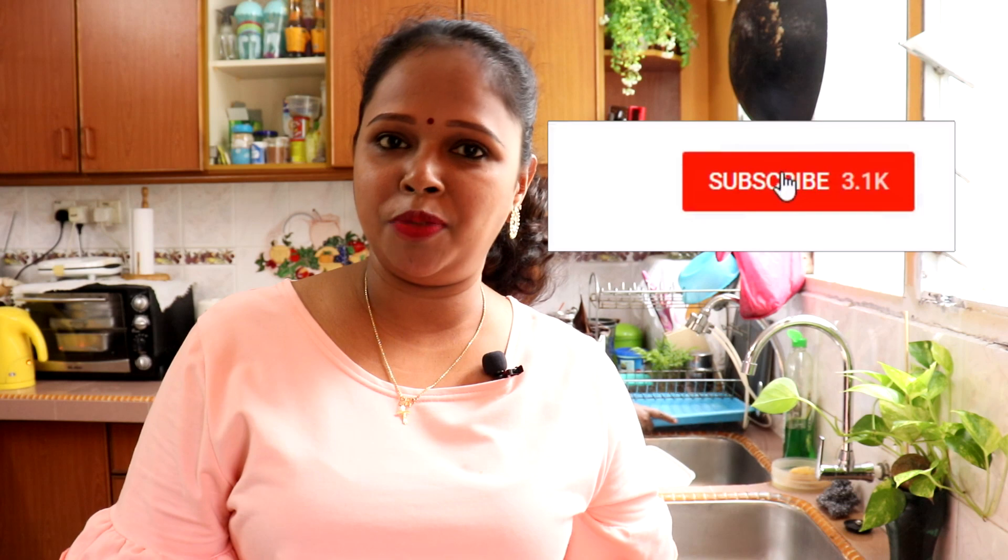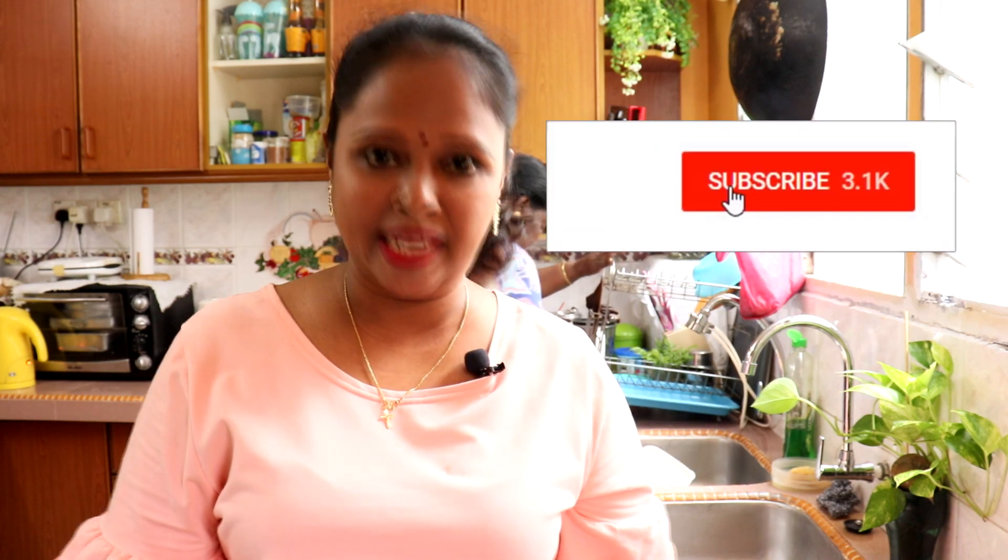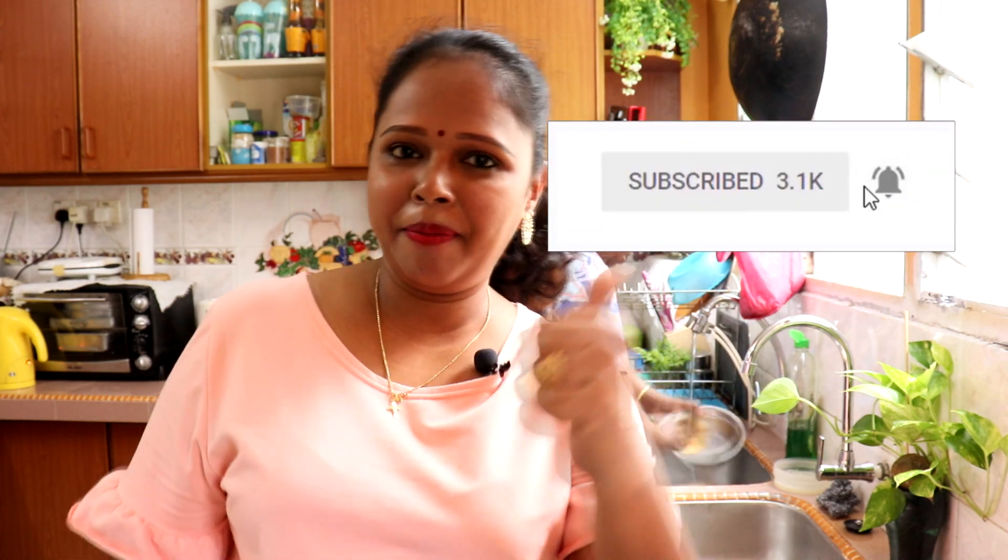So once the rice is done, I'll show friends our finished pot rice. If you like this recipe, don't forget to share it with your friends. If you haven't subscribed to my channel yet, don't forget to subscribe, like, and comment — if you have questions or any new ideas, just let me know. Thank you so much.